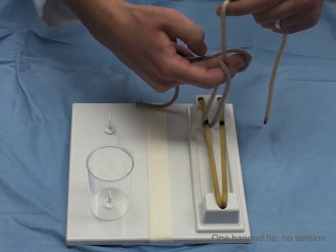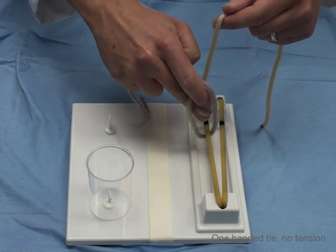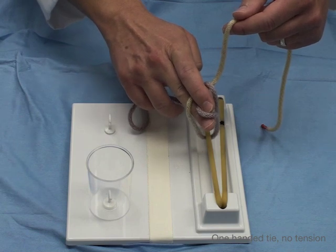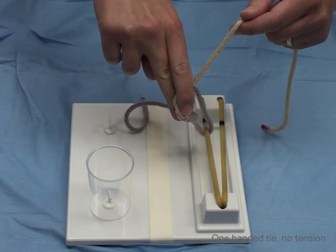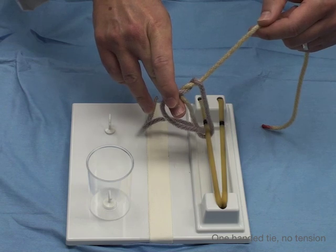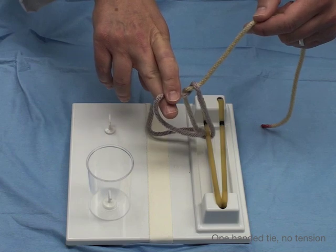Now, how are you going to get this through? That's where pronation comes in. You pronate, and as you pronate you go through the loop — you've brought it through. Then, what you want to do is flex your second digit and slide it out so that you bring it back out through. It's flexing, slide it out, and then you get the pinch.